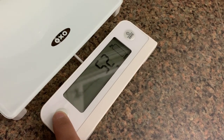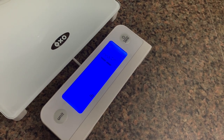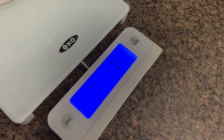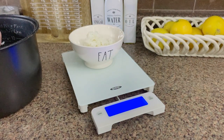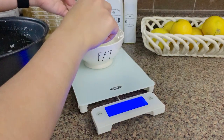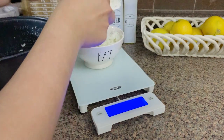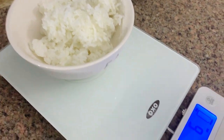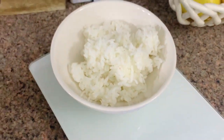Over here I see one-fourth cup is two ounces, so I'm going to triple that for six ounces of rice. I'll press the unit button and go to ounces — that says one and three-fourths ounce. Let me put some more rice in. That is three ounces and one-fourth... four ounces and three-eighths... and now this is six ounces of rice, as you can see here.